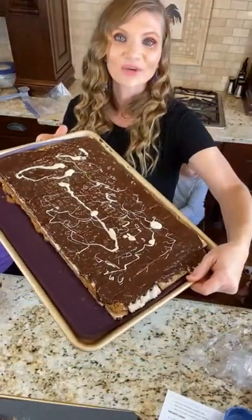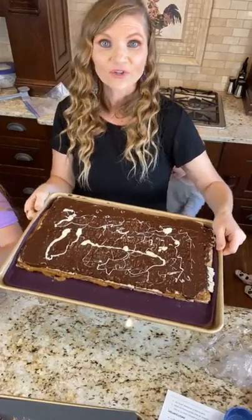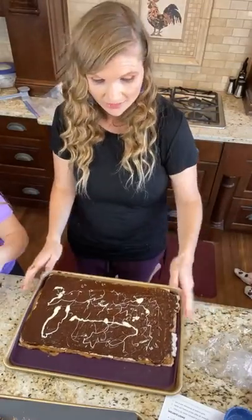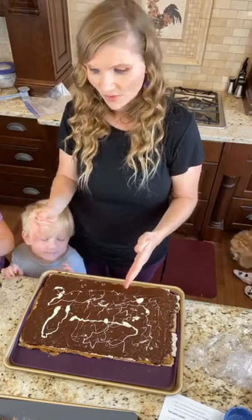You guys get the idea — you can get as creative with this as you want to. After this, I would not cut it now — you want it to firm up before you cut it.